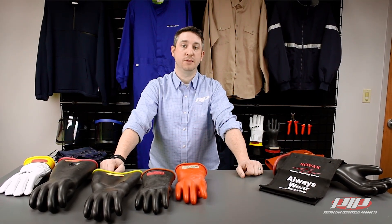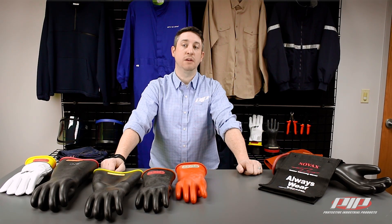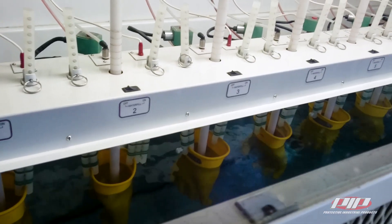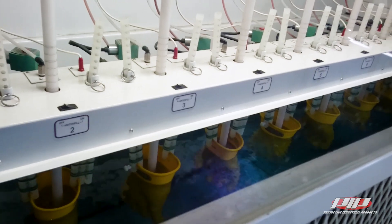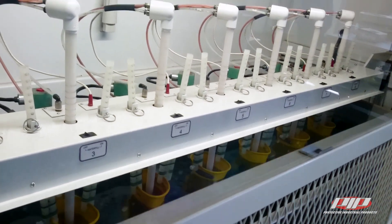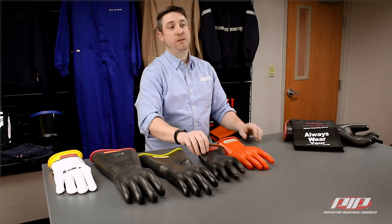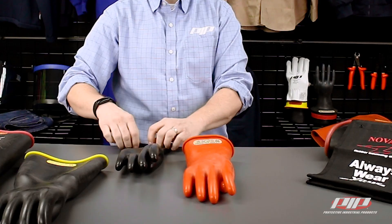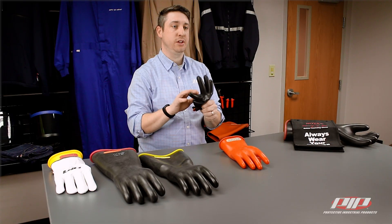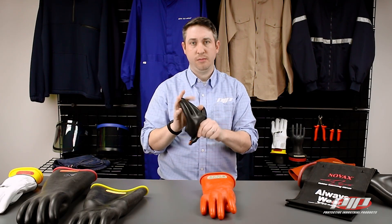First, let's talk about the requirements of use. Rubber insulating gloves require both periodic electrical testing and daily visual inspection before being able to be used. They must be tested before first issue and every six months. If the insulating gloves have been electrically tested but not issued for service, they may not be placed into service unless they have been electrically tested within the previous 12 months. Before each use, gloves should be inspected for holes, rips, or tears. Even a small pinhole in the rubber could cause serious or deadly injury to the user. If the glove is damaged, it must be discarded.